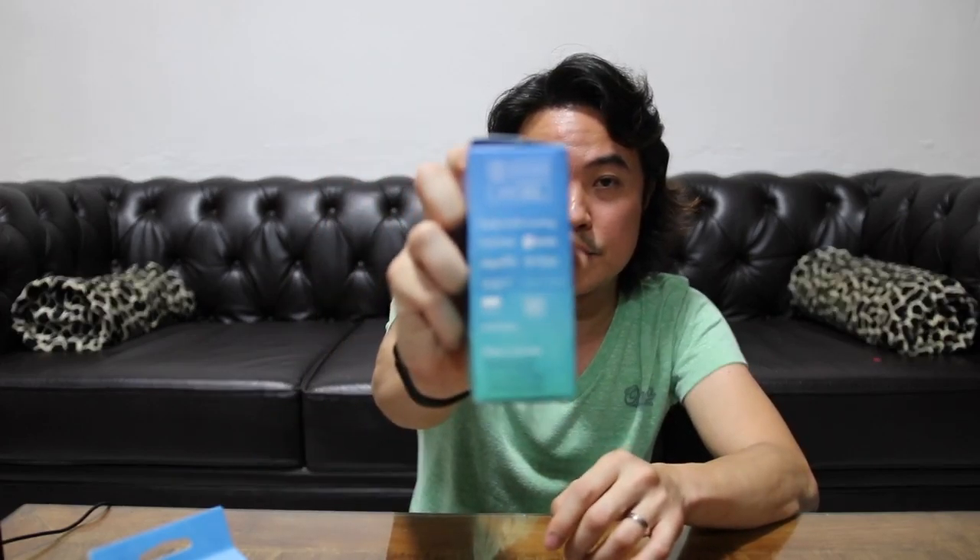It says here that it supports skills including Pandora, Spotify, Amazon Music, and Fitbit. I have a Fitbit and I have an Echo. So let's do this.